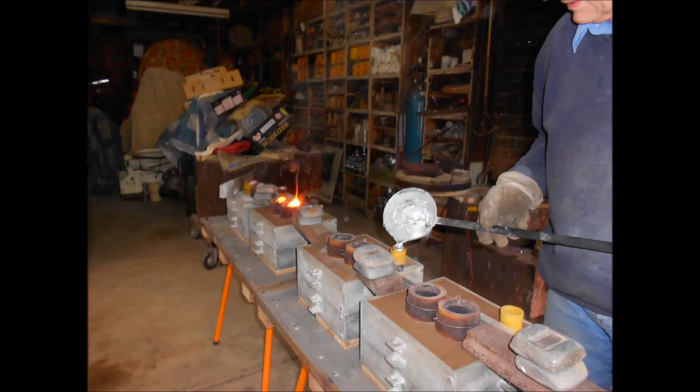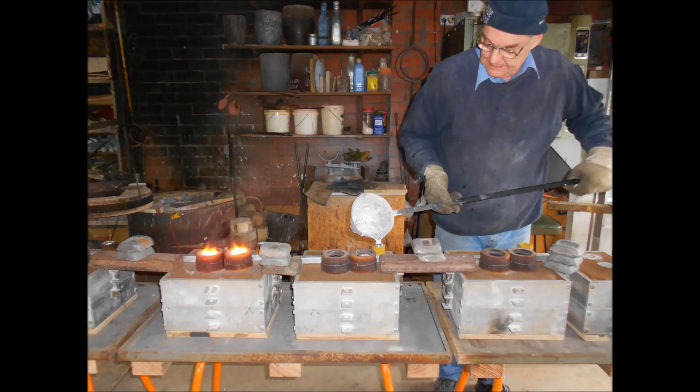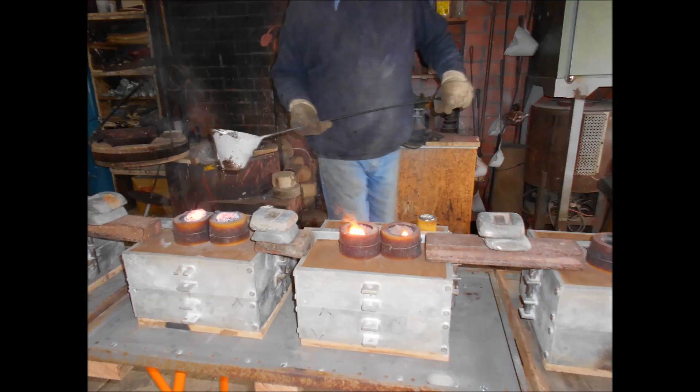I'm pouring them using a ladle and I'm melting the metal in an A90 crucible. It's just easy and convenient to do it this way. As usual, exothermic has been added to the risers to help with the feeding of the casting.